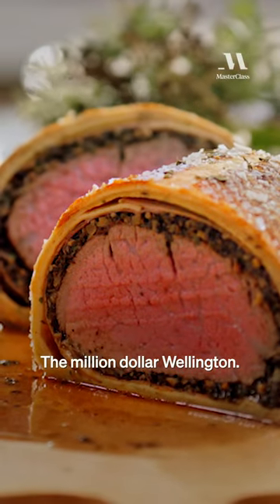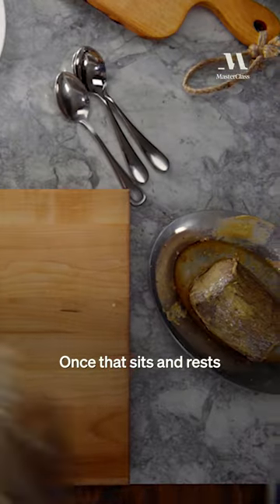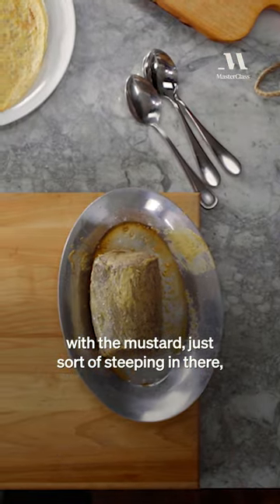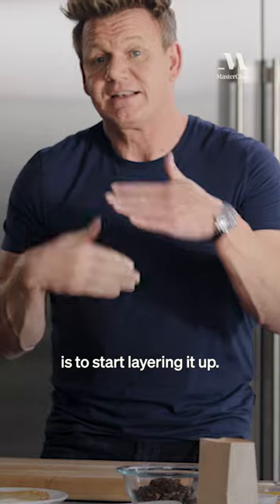The million-dollar Wellington. That's beautiful. Once that sits and rests with the mustard just sort of steeping in there, the most important thing now is to start layering it up.